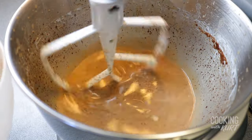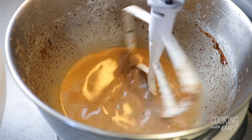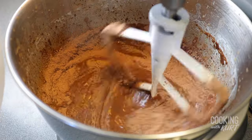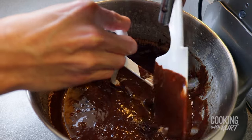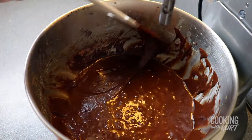When the wet ingredients are well combined, turn down the mixer to low speed. Slowly add in the dry ingredients and continue to beat just until combined. Scrape down the paddle attachment as well as the sides and bottom of the bowl as needed.